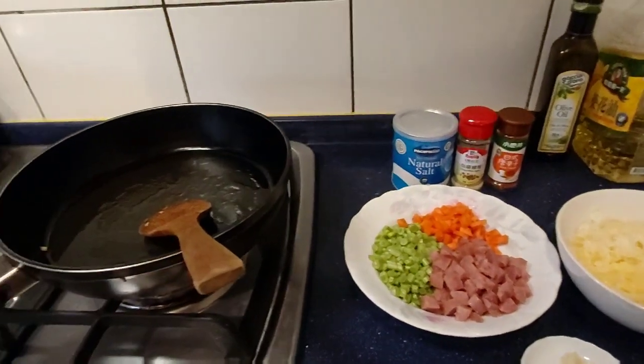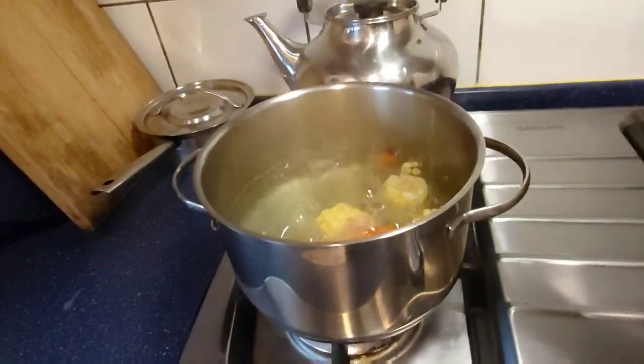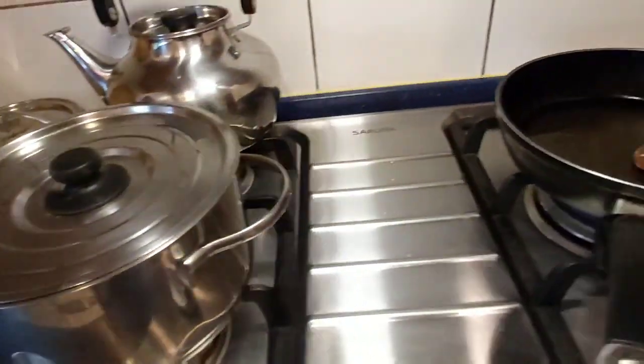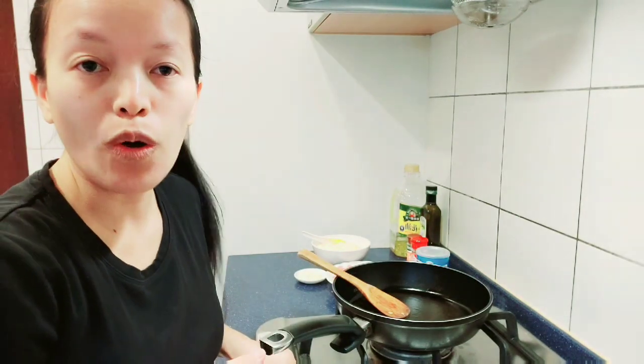Start cooking! I cook some soup — it's corn soup and carrots for lunch. Okay, I'm ready to cook, guys. Fried rice for lunch.